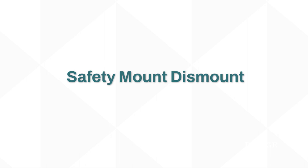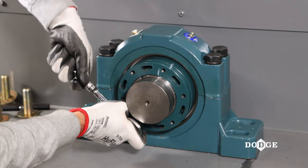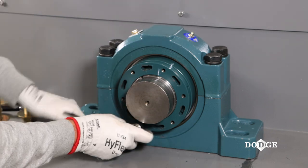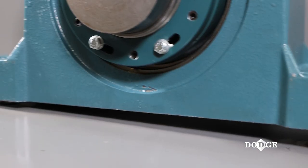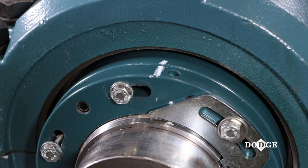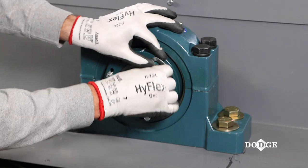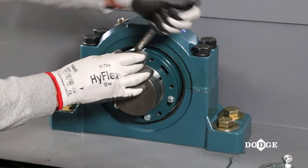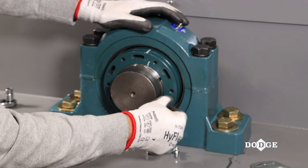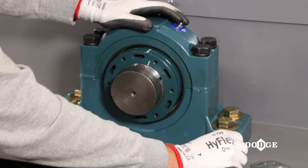Proper dismounting of the Dodge Safety Mount Spherical Roller Bearing will be demonstrated. The Safety Mount bearing is easily dismounted with only common tools by using the socket set screws found in the external lock nut's jack screw holes. Prior to dismounting, ensure the weight from the bearing is removed. Mark across the top of the internal and external lock nut for proper resetting. First, remove all the hex cap screws and lock plate. This will allow room for the external lock nut to back out. If tension is present during this process, loosen further to ensure all bolts are loose or removed altogether.